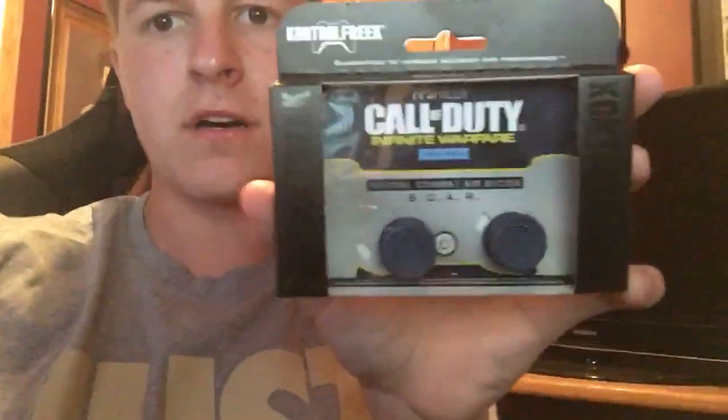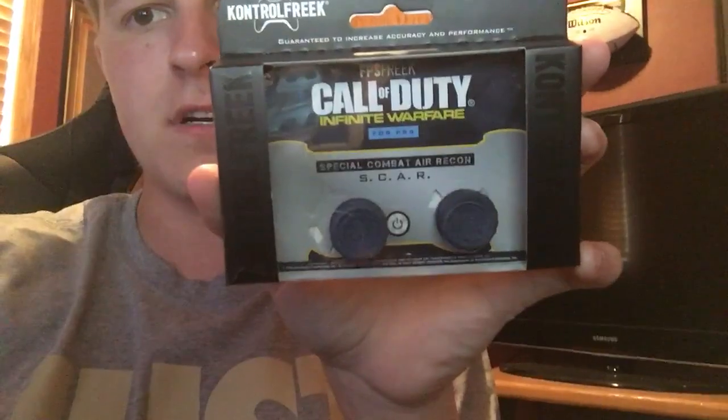They sent me these bad boys. I'm pretty hyped about them. The Infinite Warfare Control Freaks. And I'm pretty hyped — I think they're going to match my controller nicely.